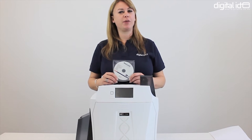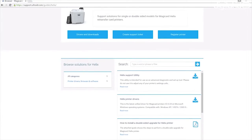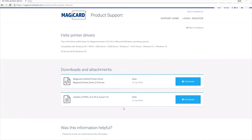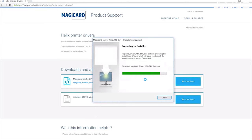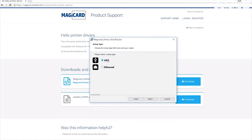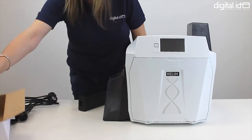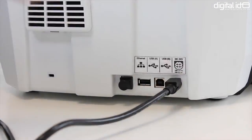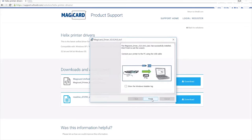Before connecting up the printer you'll need to install the printer driver. Now that the driver is loaded you'll need to connect to the appropriate power supply. Then it's time to connect either your USB or Ethernet connection.